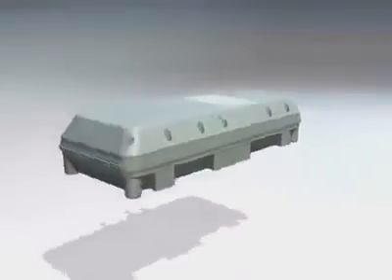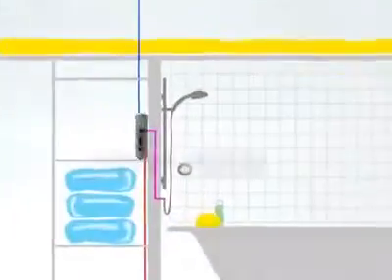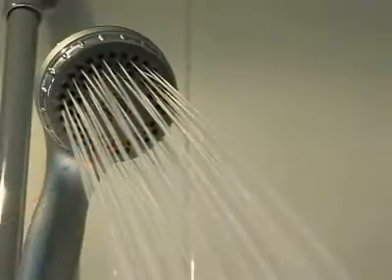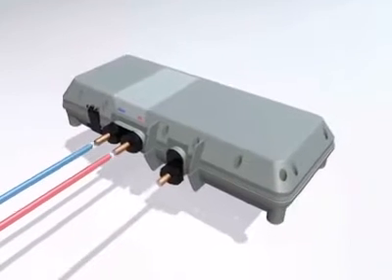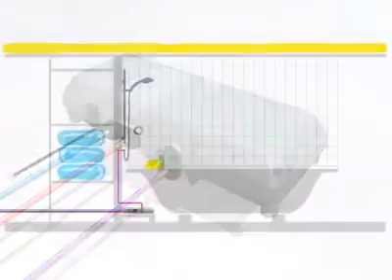The sophisticated processor is placed in a remote location away from the showering area — perhaps in the loft, in the airing cupboard, or under the bath. Hot and cold water is mixed by the processor, resulting in a rapid delivery of water perfectly blended to the chosen temperature. The processor box knows the exact water temperature to deliver by communicating with the shower controls via a slim, low-voltage data cable.